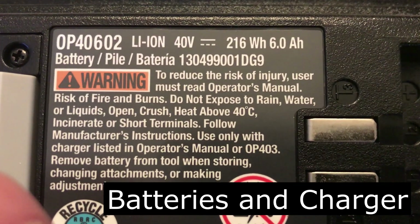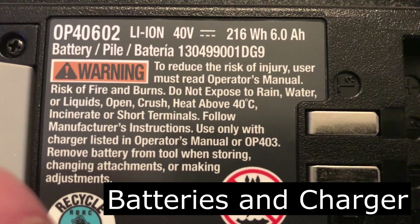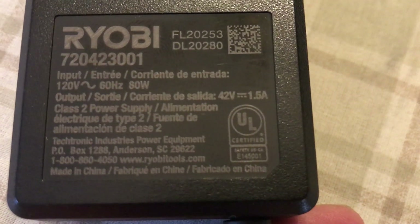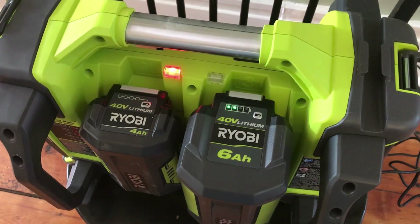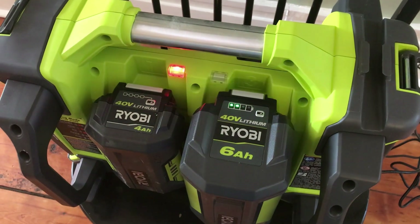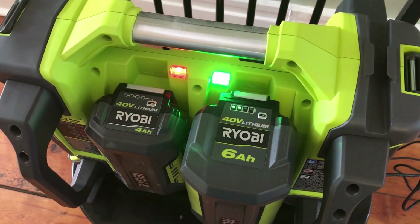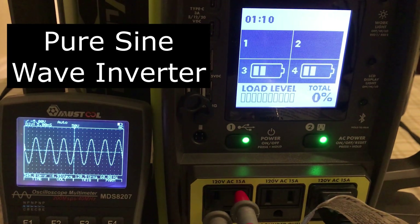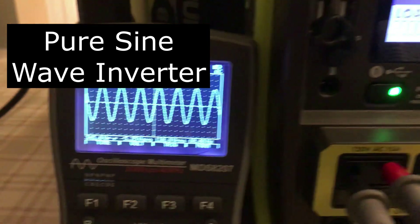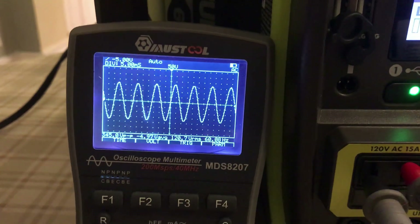The six amp hour batteries show 216 watt-hours. The charger says it's 80 watts, and this is a serial charger — it charges one battery at a time. It's a 1.5 amp charger, so it's going to take a long time to charge. This is a pure sine wave inverter, not modified like a lot of other ones. You can see a really nice sine wave, and when I put a load on it, it still stays a nice sine wave.